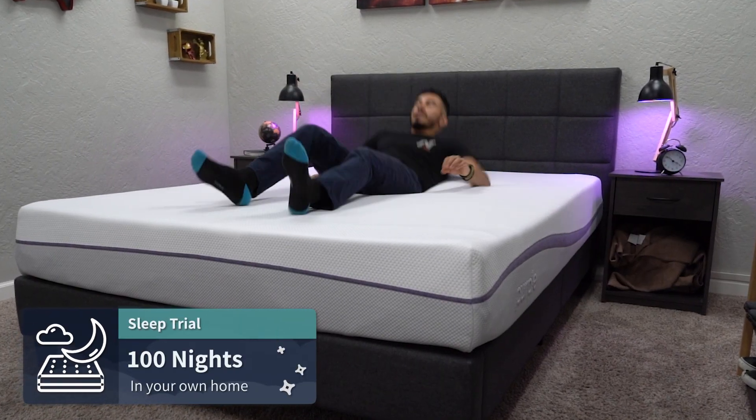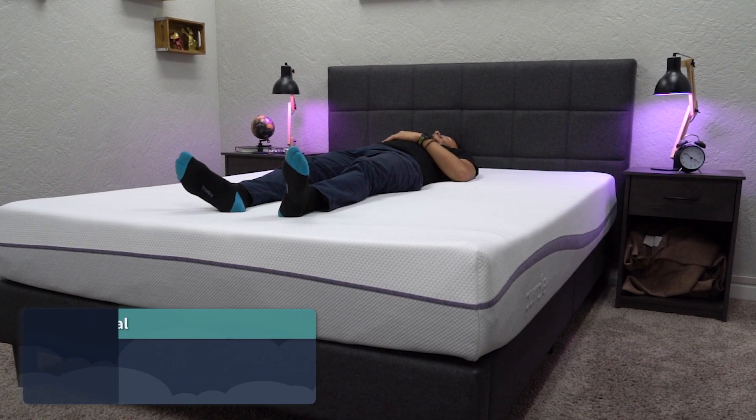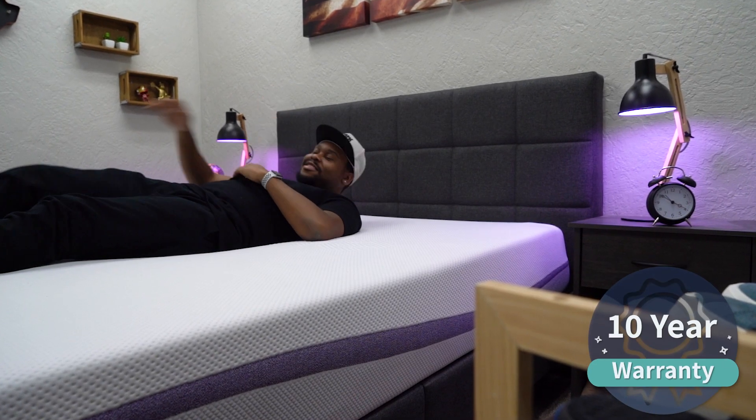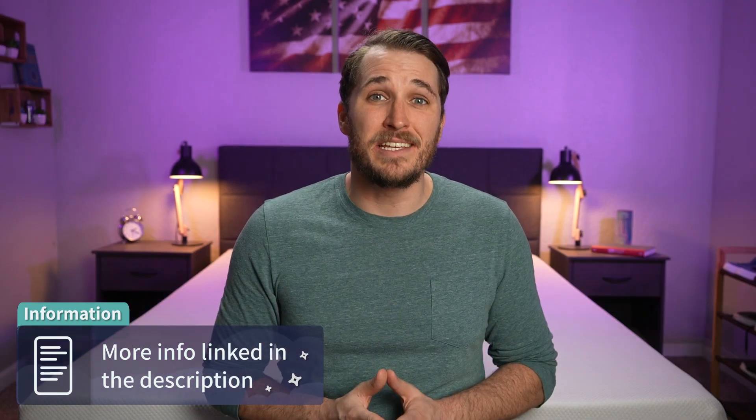Once they're in your possession, you get a trial period of 100 nights to test them out at home risk-free before you're stuck with them — a little over three months to see if these beds are right for you. If they're not, you can get completely free returns within those first 100 nights. Purple will ask you to try them for at least 30 full nights before making your final decision. If you do keep them, they're backed by 10-year warranties. Also worth noting: Purple did send us these mattresses for free to review.